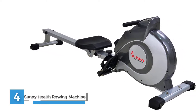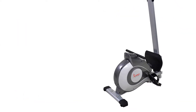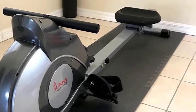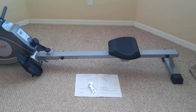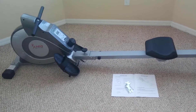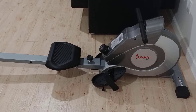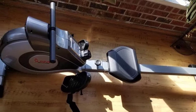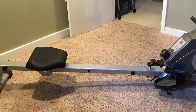Number four: Sunny Health and Fitness SFRW-5515 Magnetic Rowing Machine. Row into shape with the top-of-the-line magnetic rowing machine featuring a newly improved smoother and quieter magnetic tension system with eight levels of adjustable resistance. It includes a large LCD console displaying time, count, calories, and total count, non-slip grip handlebars, fully padded seat, and large anti-slip foot pedals with built-in transportation wheels. Provides low-impact aerobic and cardiovascular full-body exercise targeting all major muscle groups. Maximum user weight: 250 pounds.